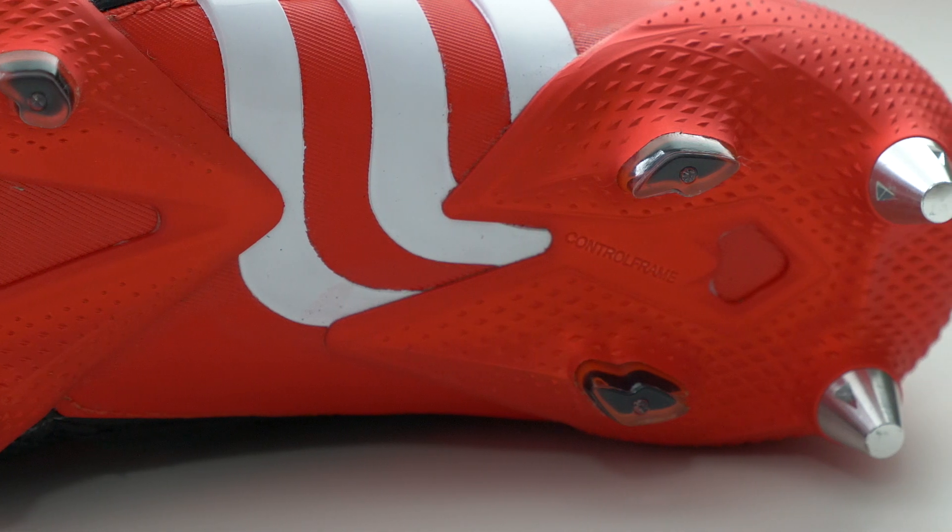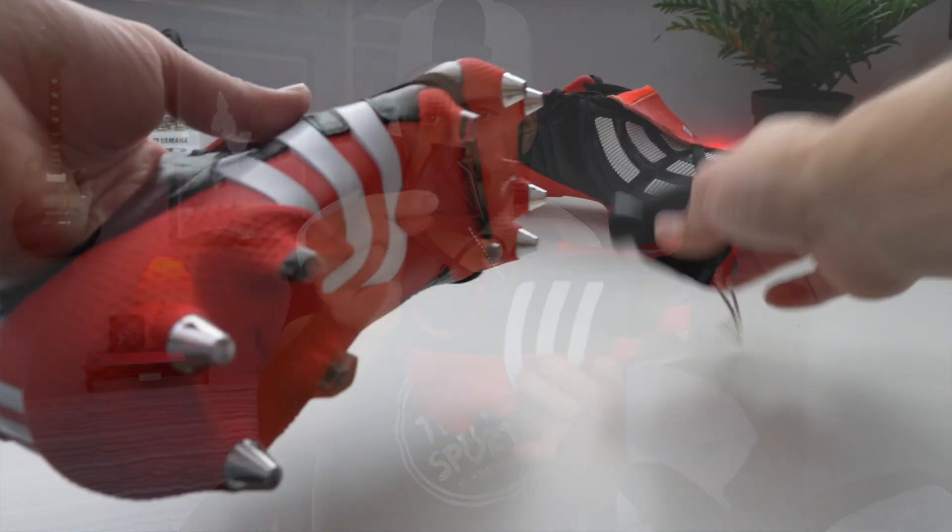You get a black string bag with red strings and white Predator branding — it's that mesh material, really nice. You also get extra studs because these are soft ground. They give you plastic conical studs so you can swap out the metal studs and use these on firm ground. In North America, at least in Canada, we don't have that many premium soft natural grass surfaces because they're too difficult to maintain — we have a lot of field turf. Those metal studs are absolutely massive. Boot number two has the tool to unscrew the metal studs attached, and I'll show you how that works later.